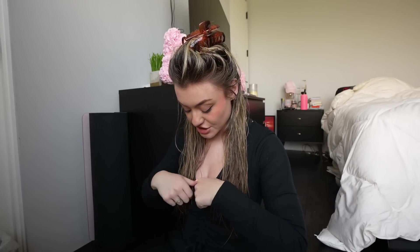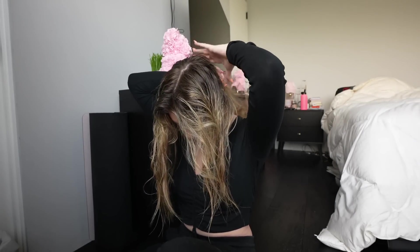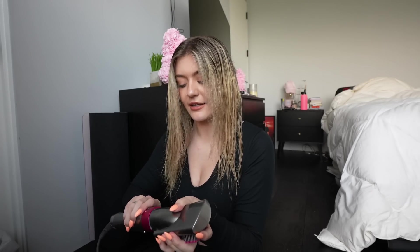For the drying section — which will be very sped up — I take the top layer and clip it all up with a funny little clip so it's out of the way. I dry the bottom section until it's about 80% dry, then clip it and take out the top layer. Then I part my hair — I like a center part — and do the same thing: 80% dry on top, using a brush so the top lays somewhat flat before going in with the round brush.